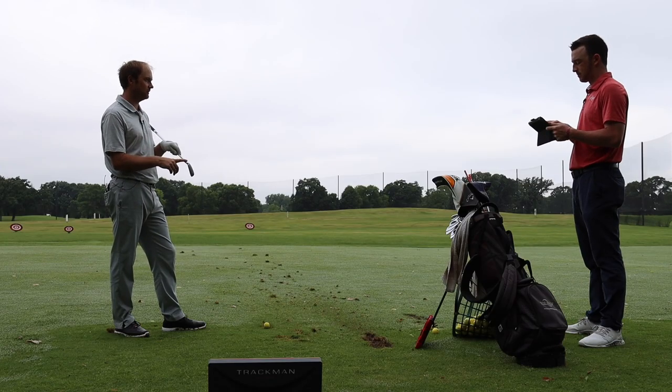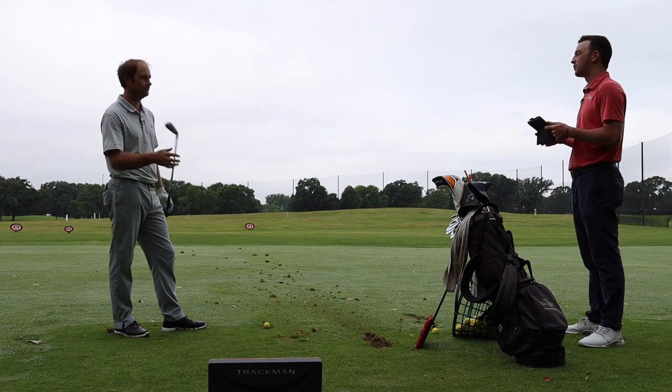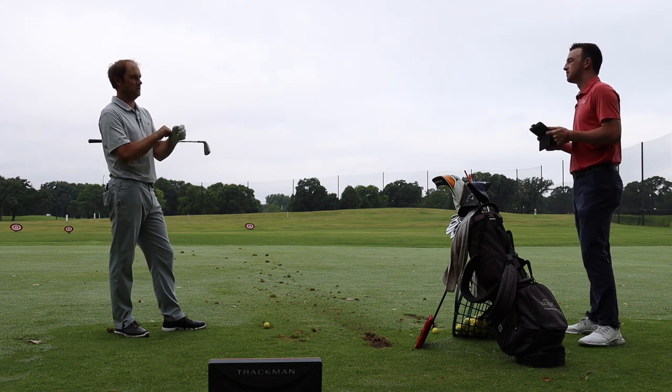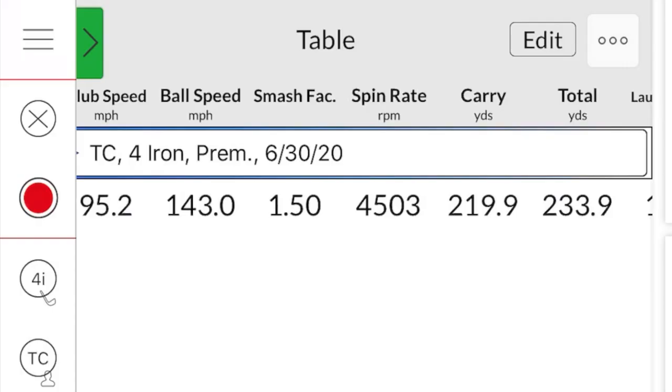So for me, with the 22.5 degree loft, it's trying to fly a little higher and give me a better chance to stop the ball on the green. How does that compare to your Gamer 4-iron distance-wise? My 4-iron usually carries about 215. So this is gaining some distance — it is built more as a distance club. 220 carry and 233.9 total distance are good numbers. The spin is a little higher than expected, but the stopping power is great — if you're 230 away, you can land and stop it on the green.